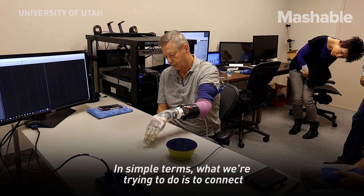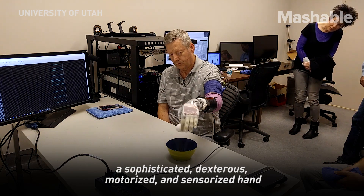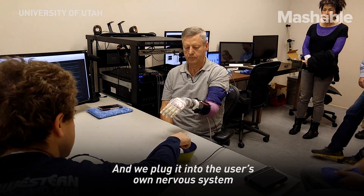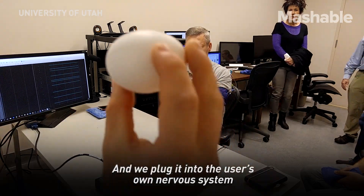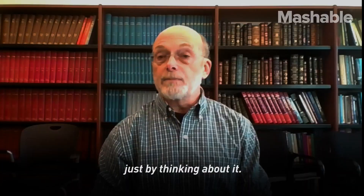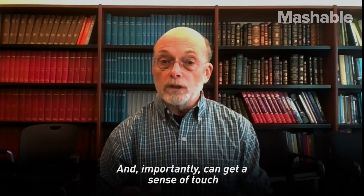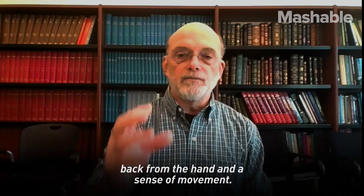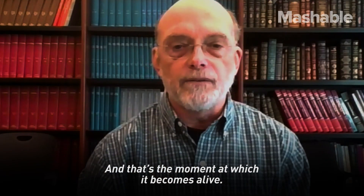In simple terms, what we're trying to do is to connect a sophisticated, dexterous, motorized and sensorized hand, and we plug it into the user's own nervous system and neuromuscular system so that the person can move this complicated hand just by thinking about it, and importantly, can get a sense of touch back from the hand and a sense of movement. And that's the moment at which it becomes alive.